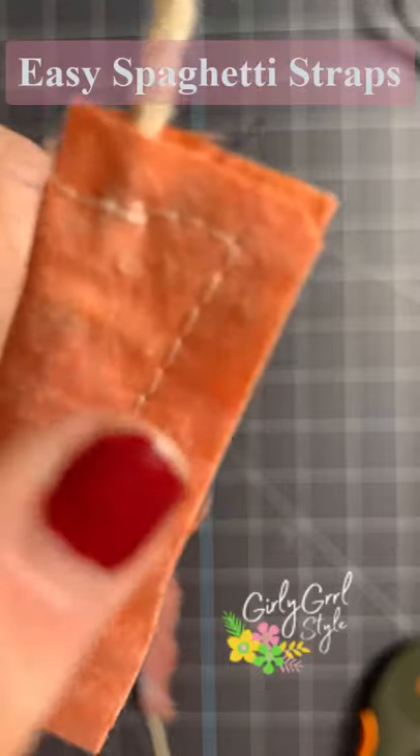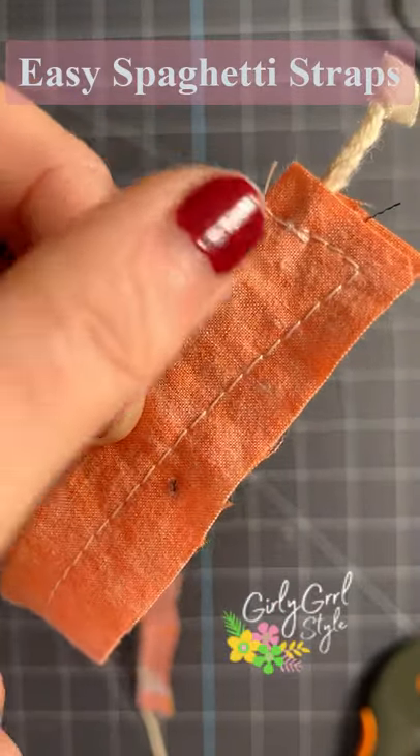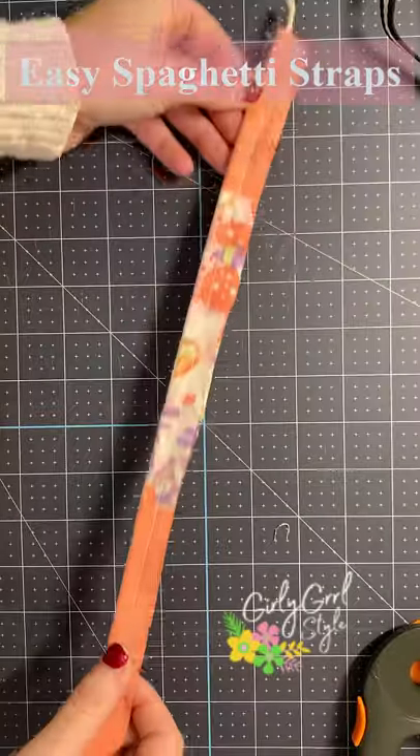Sew the string to one end of the fabric, but make sure that it's wider than the rest of your stitches. Stitch all the way down the fabric, but leave the other end open.